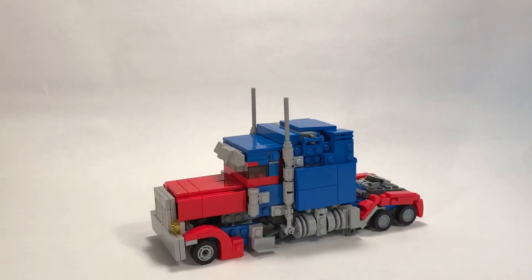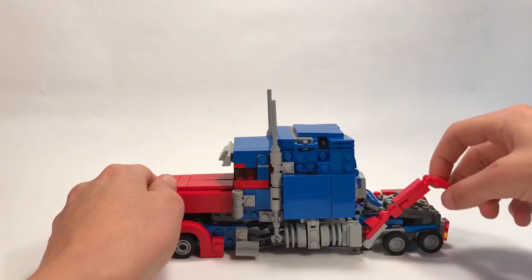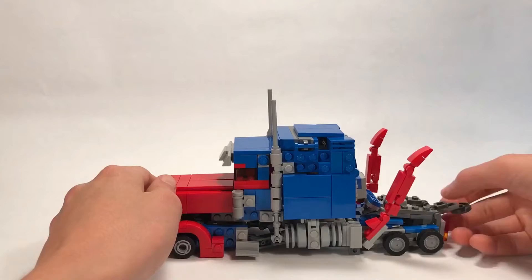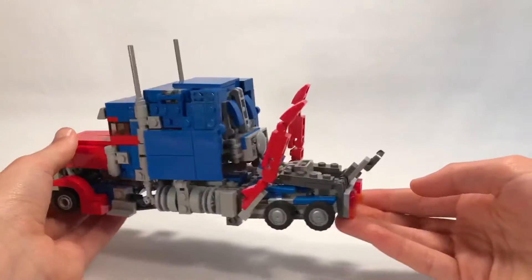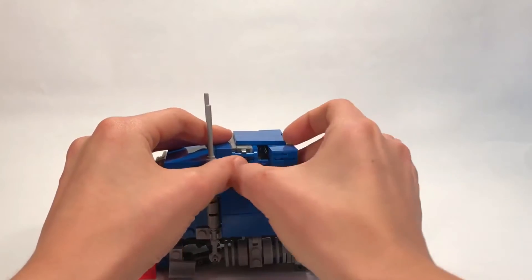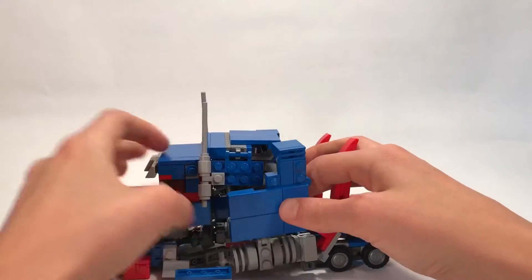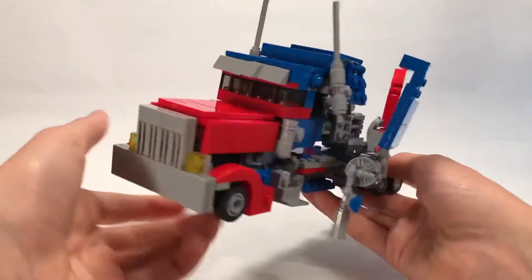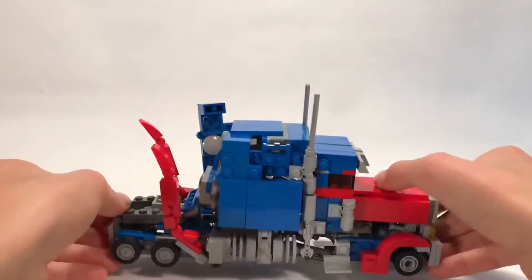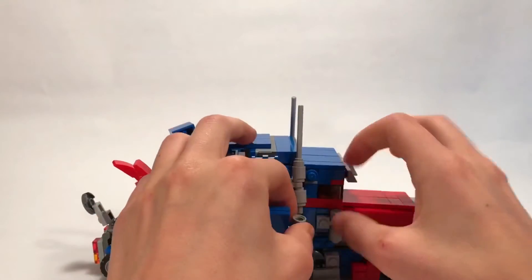I think the robot mode is where he really shines, so let's get into that. For transformation, I like to just kind of pull these up and then pull the trailer hitch back. Then I just like to disconnect these two tiles here, and then this whole panel will kind of just fold out. It kind of just explodes. The whole transformation is kind of a mess, just due to the complex nature of the transformation - it's messy, but it works.